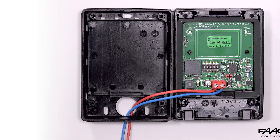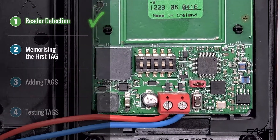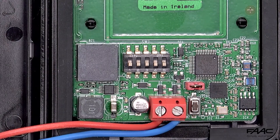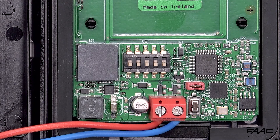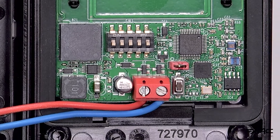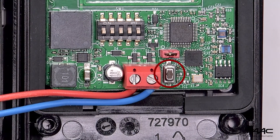Following the procedure indicated in the instructions, set the DIP switches accordingly to the required command. In our case, with the first four DIP switches set to off, we give an open A command. Press the button on the control unit for one second in order to memorise the first tag.